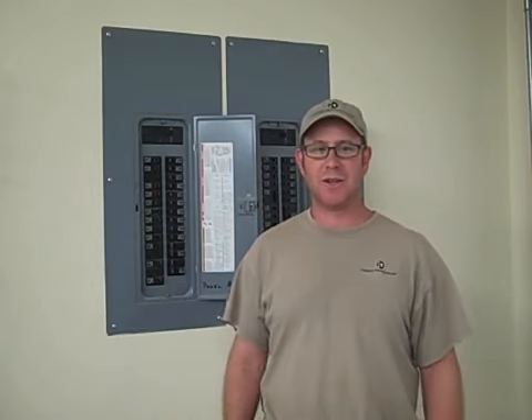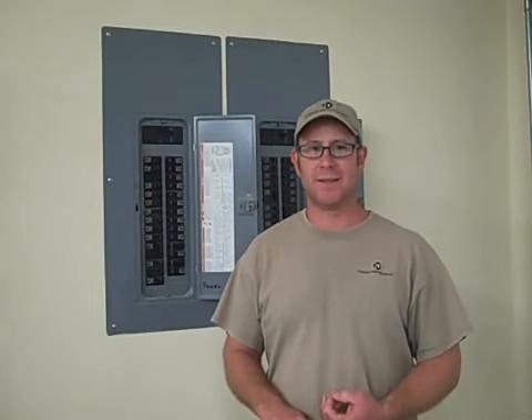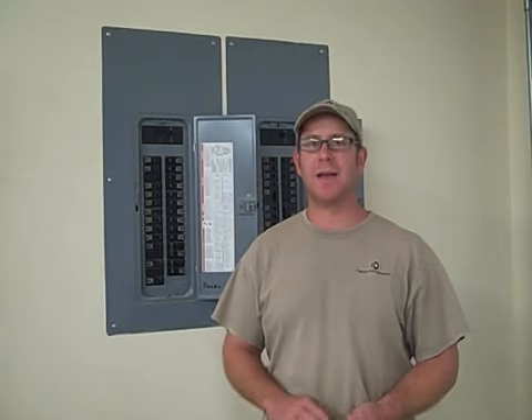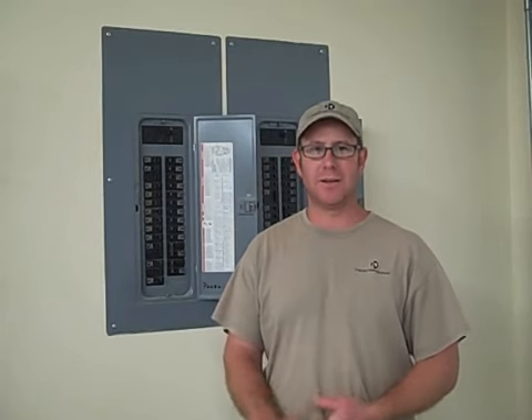New equipment, the addition of new appliances — stoves, refrigerators, swimming pool equipment, anything like that — you really need to take a good look at your electric service.